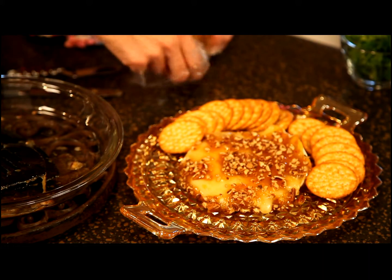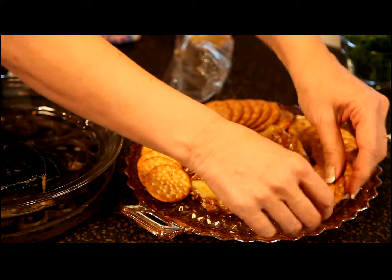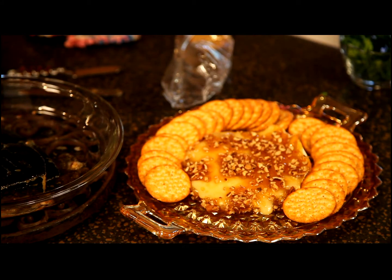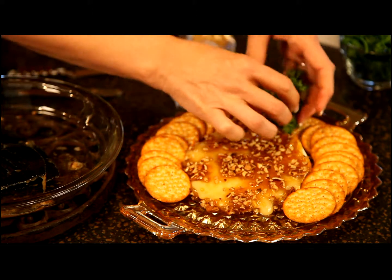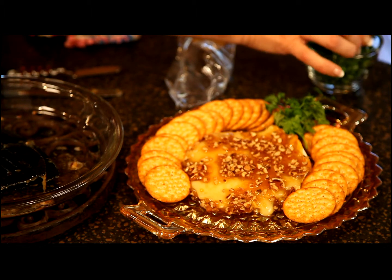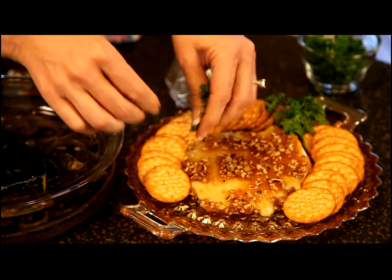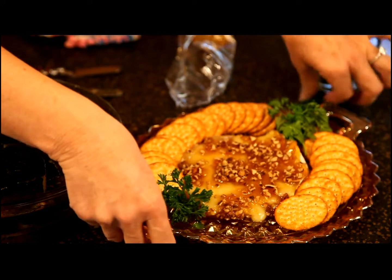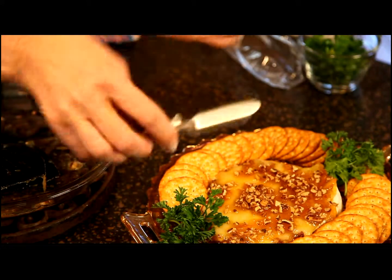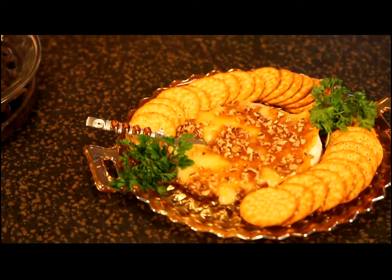These are sweet crackers and I thought that would really complement the savory sweet taste of the appetizer. I'm going to garnish it with just a little bit of fresh parsley to add some green color to the serving plate. We eat with a lot of our senses — it's not just taste, it's smell and it's also sight. That's why it's important to remember to add some color and make things look very attractive when you serve them. And there you have it, our praline topped brie.